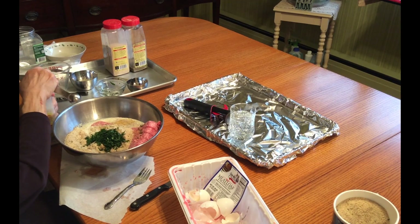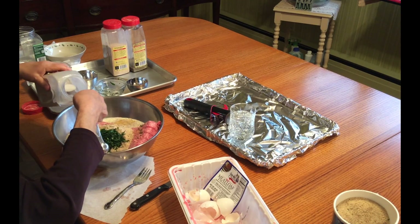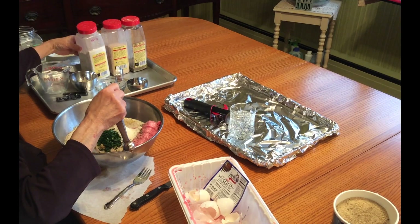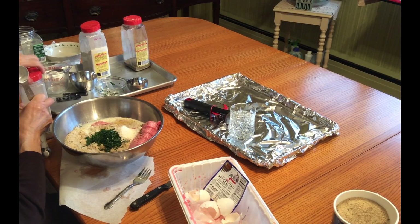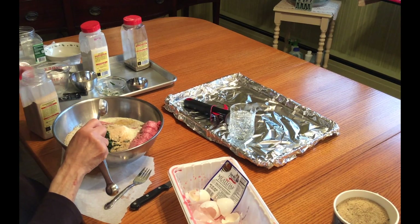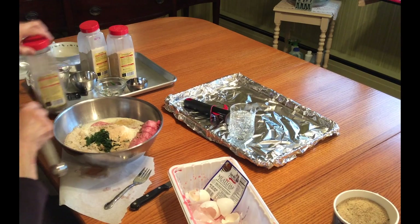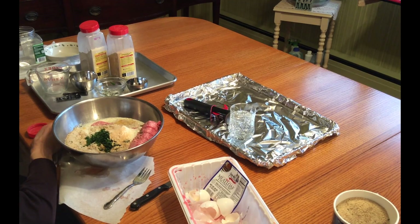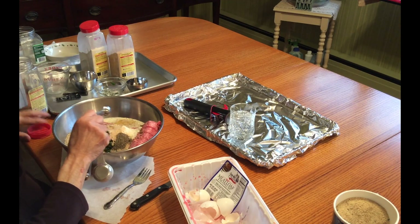Now here we've got the onions. I'm not supposed to show you the brand, but I'm sure you can guess which one it is. Almost a tablespoon — that's a tablespoon. Then I got the garlic. I don't use fresh garlic. If you use fresh garlic, remember to chop it up very, very well. I use dry garlic, one tablespoon. This is black pepper and I used one level teaspoon.